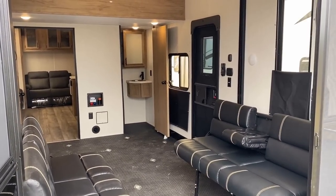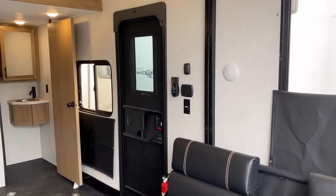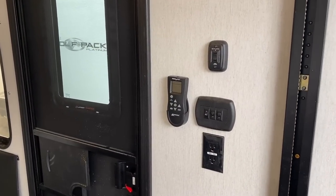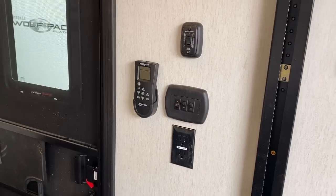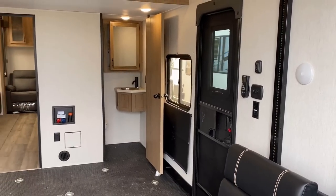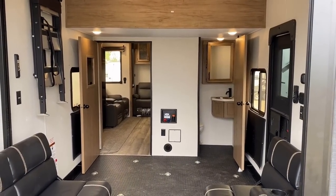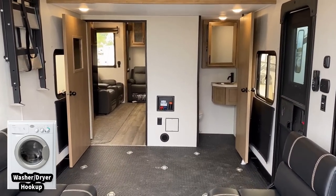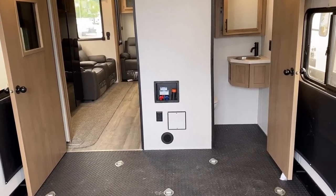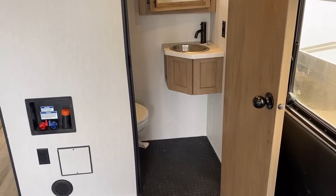Coming in from the patio area, there's some nice window coverage in here. One of the other things I want you to see is that big vent fan all the way up at the ceiling that you can't possibly reach unless you're extremely tall. Good news — you don't have to, because there's a little remote control right down here to get the job done for you. It's kind of cool that they have laundry hookups back here. I don't know the exact width of those RV laundry machines — they may be problematic for the two entry doors, so that might be something to look into and verify.